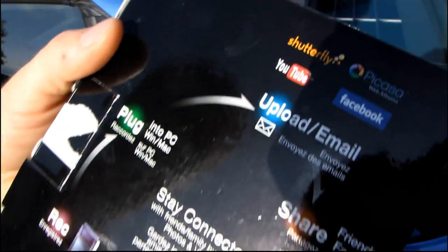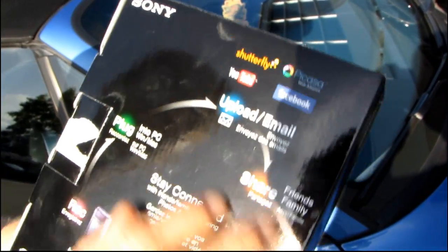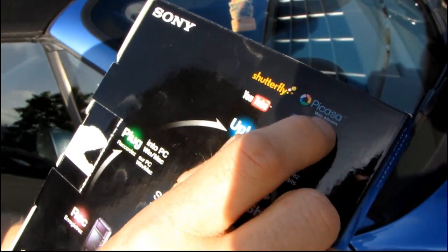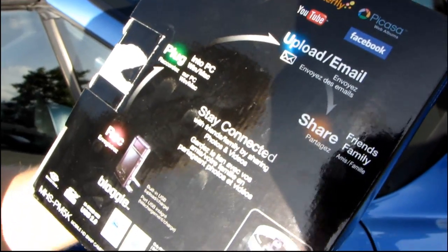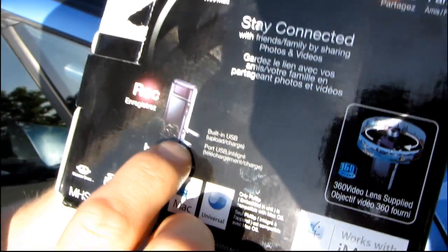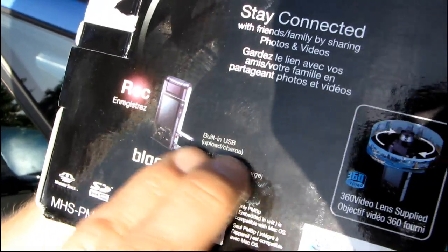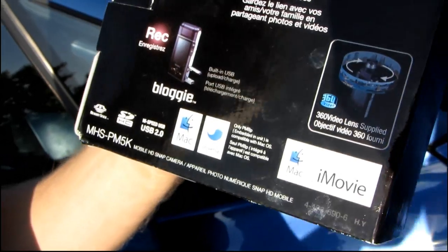Moving around to the back, you can see all the different things it has support for. You can upload and email directly from the Bloggy to Shutterfly, Picasa, YouTube, as well as Facebook, so you can easily share with friends and family. You plug it into your PC using a built-in USB port, similar to the Flip Mino HD — no cables needed, you just plug right in.